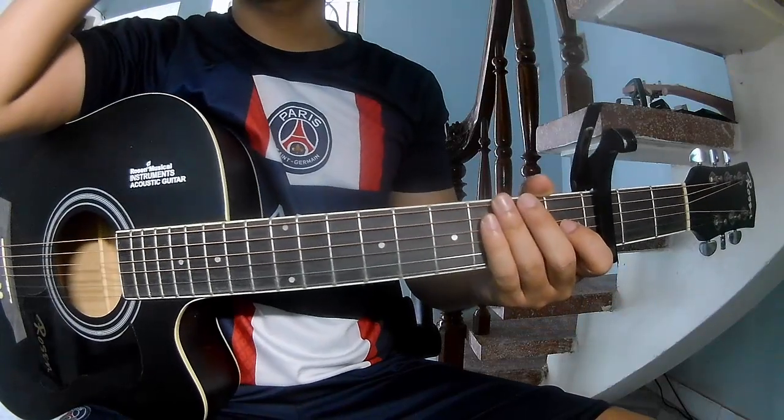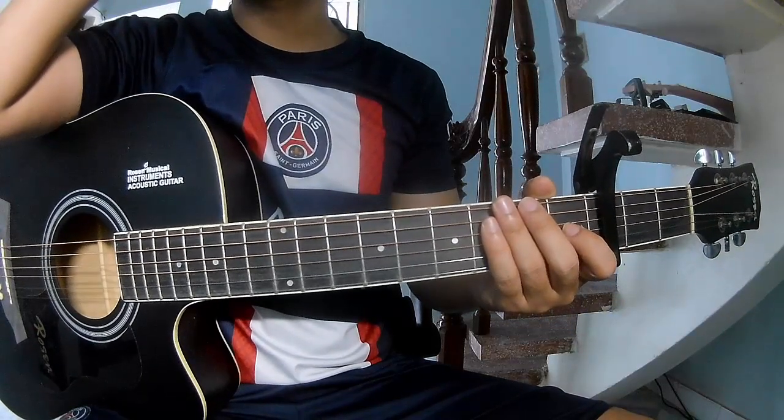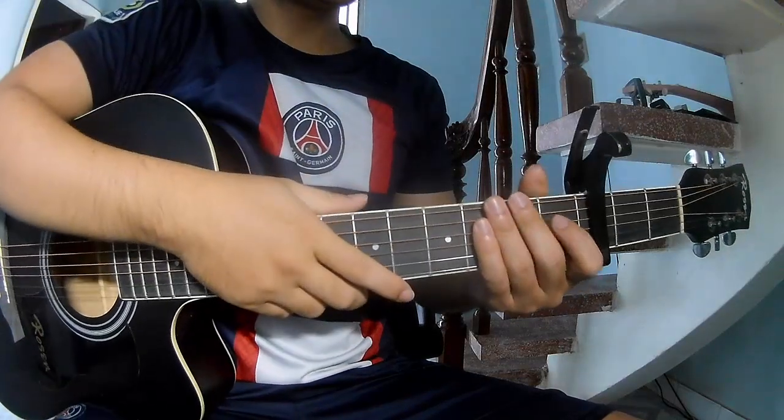Hi everyone. Today we'll see how to play guitar from Pogun's Dots by MCFG. First we'll see cable in the third frame.